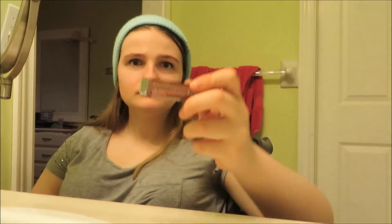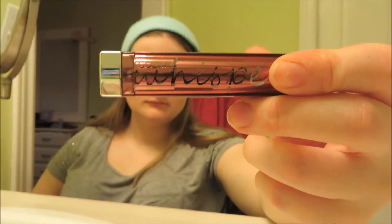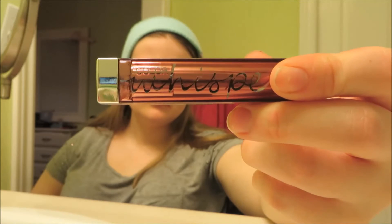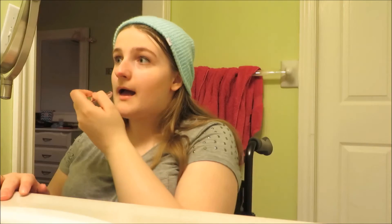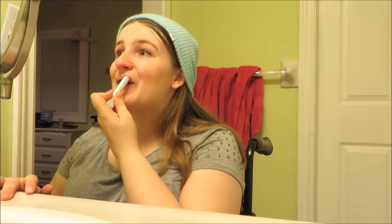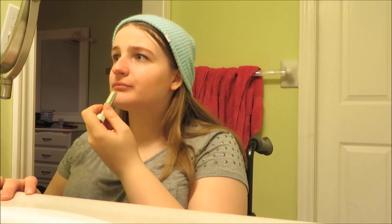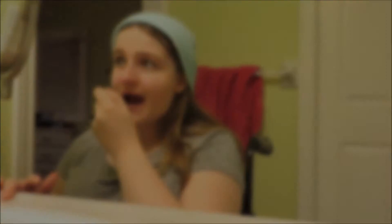Lastly, I'm using the Color Whisper lipstick in Lust for Blush, which works with Selena's neutral looks. It's a neutral light pink color that definitely works for everyday, especially for this look. I recommend wearing black, white, and grey if you're going for a Selena Gomez style look.